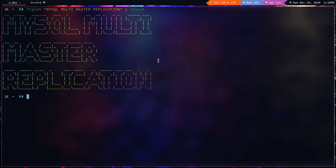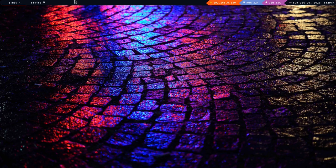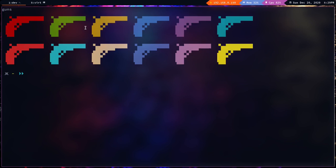In this video I'm going to set up MySQL multi-master replication. I've got two virtual machines running CentOS 7, named db1 and db2. I've also updated the host entries because I'm going to use hostnames for communication.